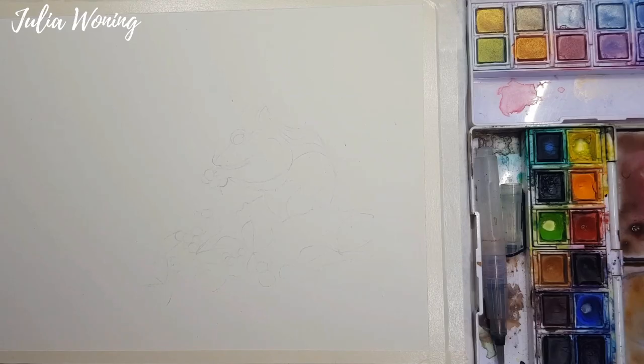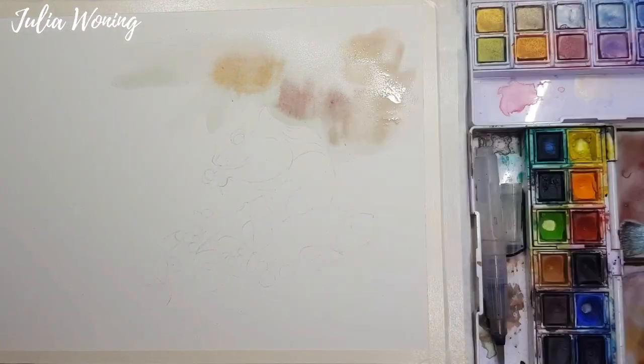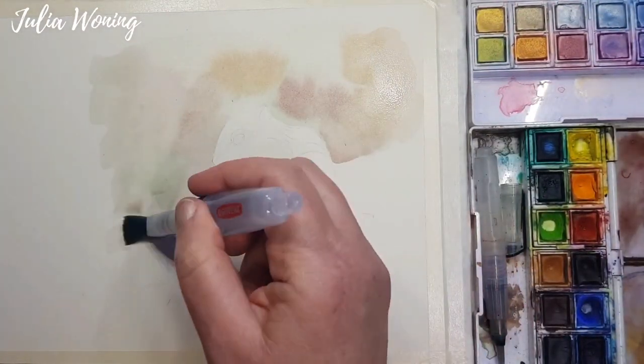Hello, my name is Julia Woning and today I want to show you how I created this little squirrel with the Derwent Inktense and the Derwent Metallics.